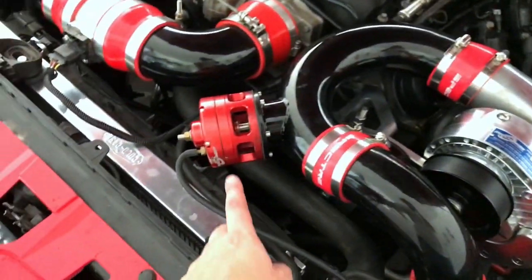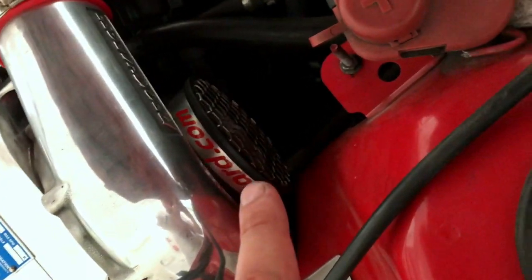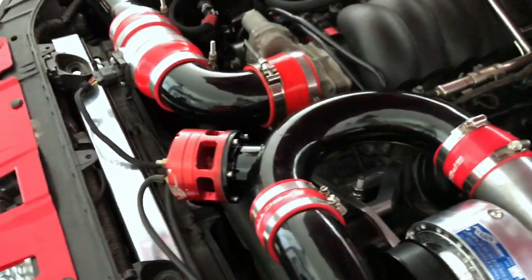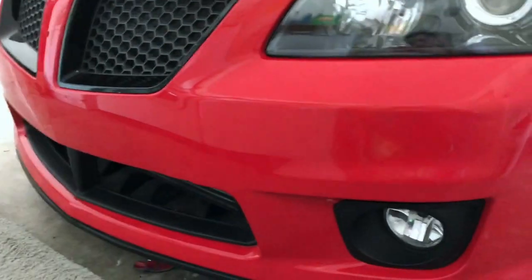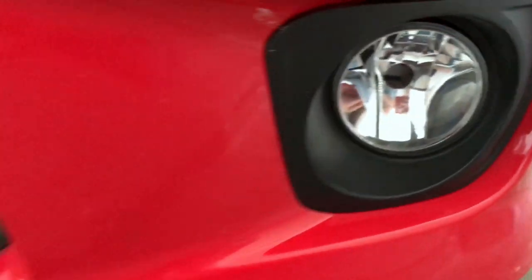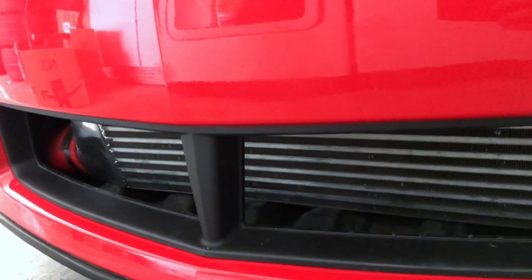As you guys can see, I've got the big red blow-off valve and I've also got turbo guards cover for the intake. Since there's not really much space here, I worked in and did all the piping — it kind of goes down under. I had to work with this bumper to try to get the piping in. As you guys can see, I had to get rid of my fog lights to make some space.